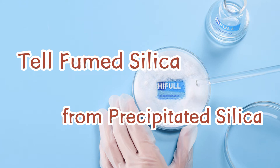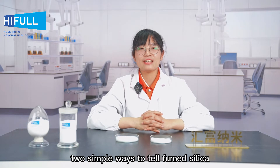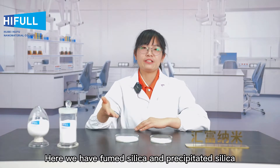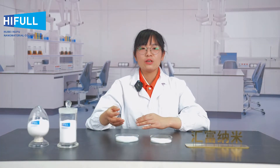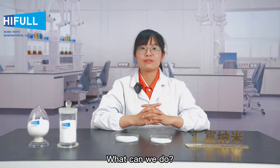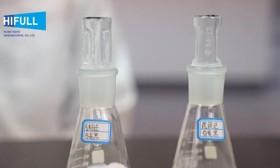How to tell fumed silica from precipitated silica. Hi everyone, today Hyphel will show you two simple ways to tell fumed silica from precipitated silica. Here we have fumed silica and precipitated silica in front of us. We will find it's difficult to distinguish them just by their appearance.